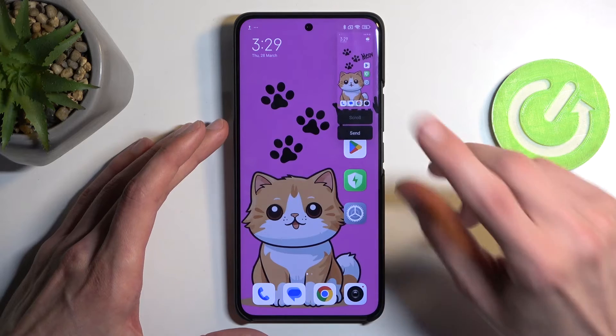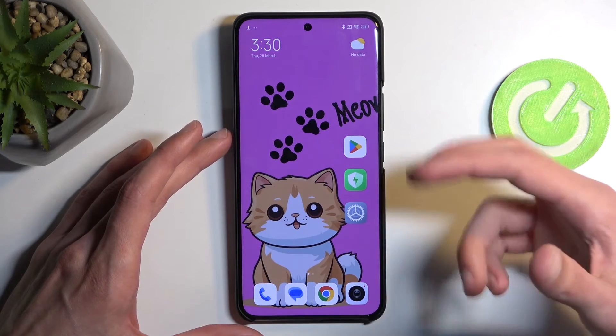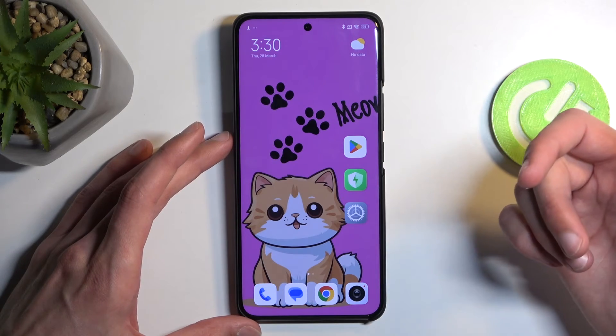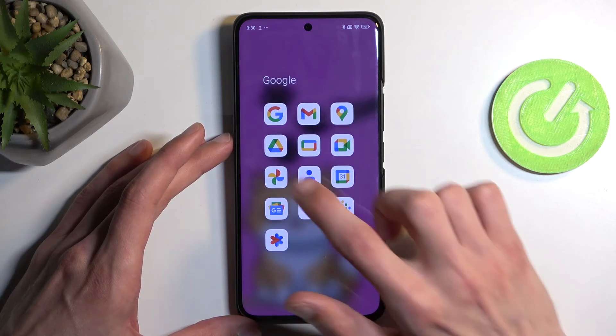You get a little bit of a vibration along with a pop-up with scroll and send options visible for a brief moment. After that brief moment this pop-up just disappears. Once it does, you can find your captured screenshot in your photos application.